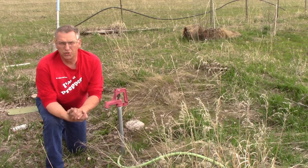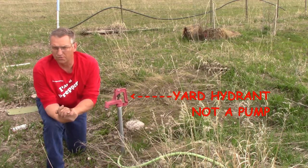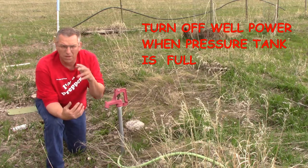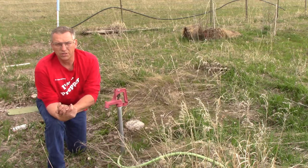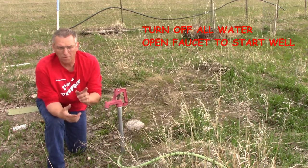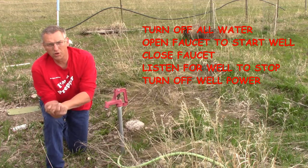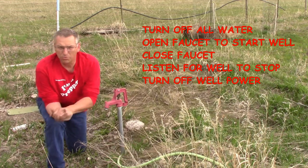If you think this might be an issue, the best thing to do is flush your well by running a yard hydrant or hose bib for several hours after installation. When you start the installation, turn off the well power when the pressure tank is full so almost no gritty water will enter your house. Turn off everything in your house that uses water, open a faucet until you hear the well kick on, then turn the faucet off. Then turn off the well power when you hear the well turn off, and keep household water use to an absolute bare minimum.